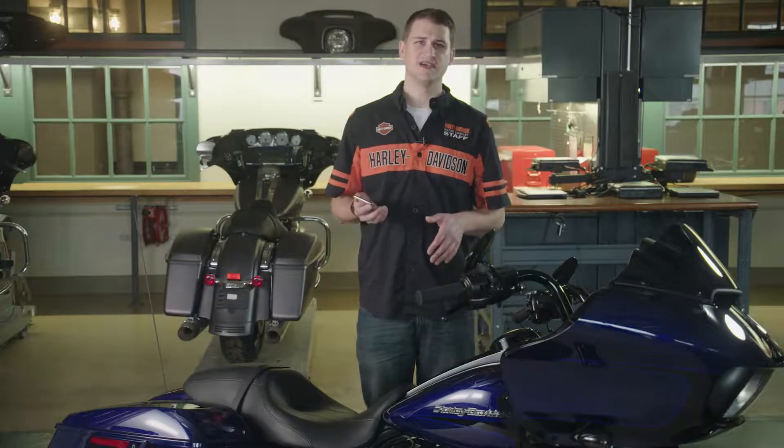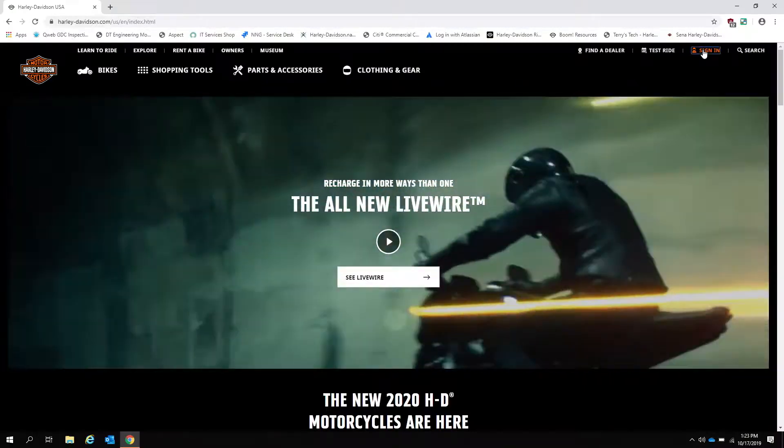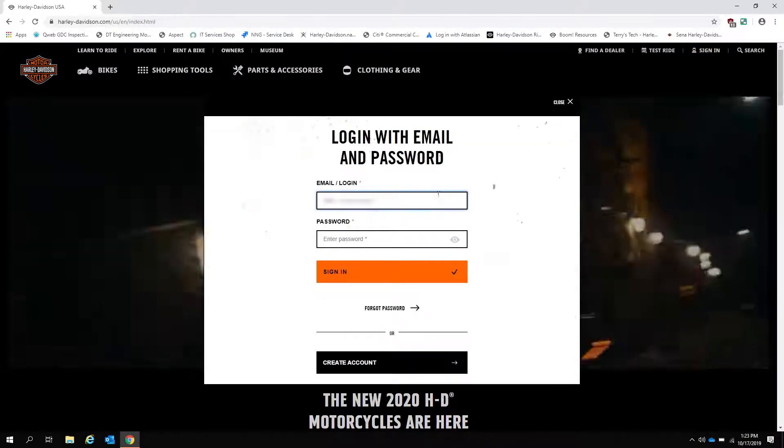Now that we've got the first step done, we can move over to the computer for the next step. On the computer, we're going to set up the subscription account information. First, bring up harleydavidson.com and log into your account.